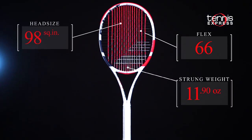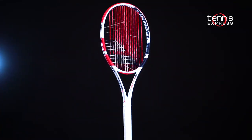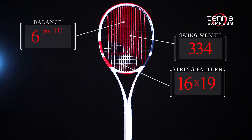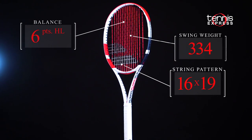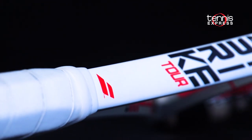The Pure Strike Tour is the heaviest racket in the series at nearly 12 ounces strung. It features a 98 square inch head and an agile 21-23-21 beam construction. The 16x19 string pattern is spin friendly and loaded with control. With a higher swing weight, the Tour is the most stable of the 3rd Gen Pure Strikes.